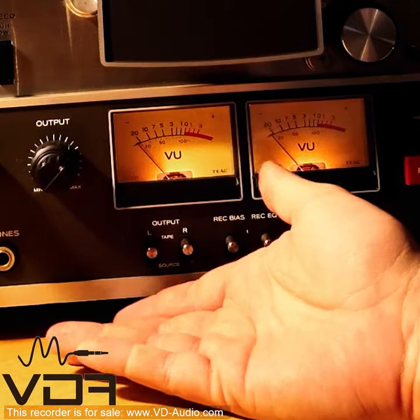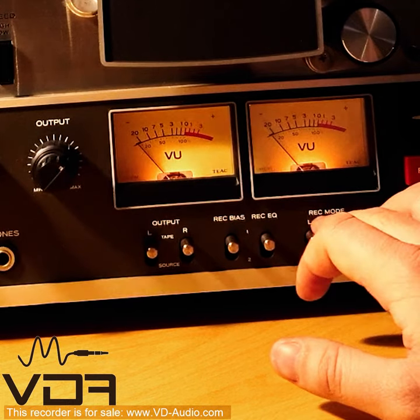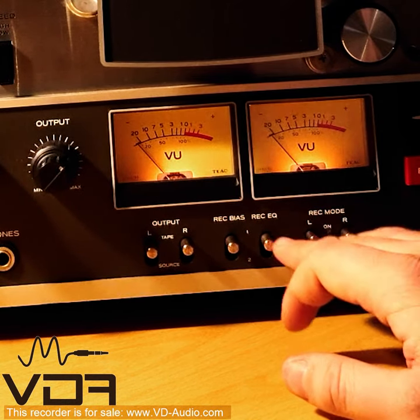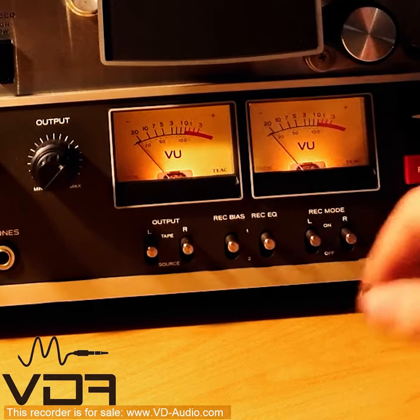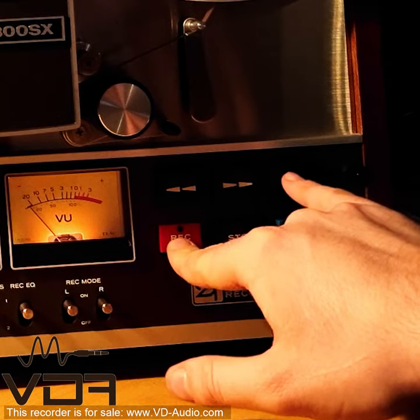Now that we've confirmed that the music is actually coming into the device, we're going to make sure that we set recording mode left and right — if you want to record on both channels — to on, and we're going to start recording by pressing the record and the play button together.